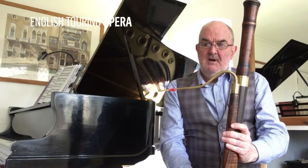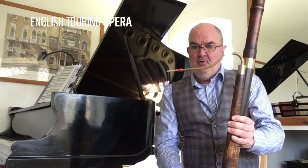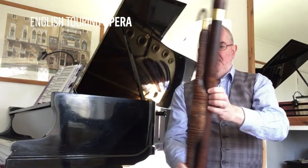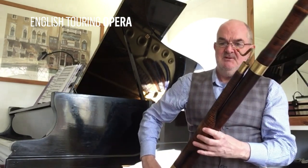But unlike the Dulcian, which is made out of one solid piece of wood, the Baroque bassoon here is made out of four pieces of wood — one, two, three, four. Here's a little sample of what the Baroque bassoon sounds like.